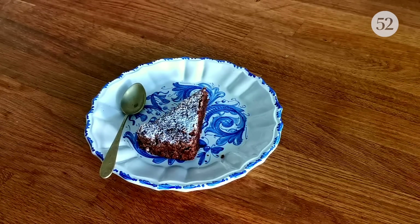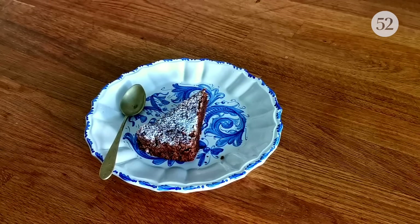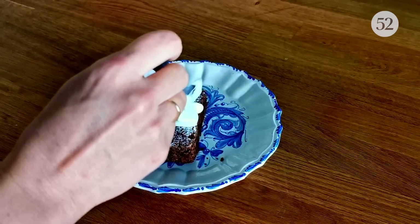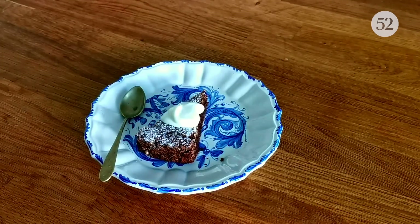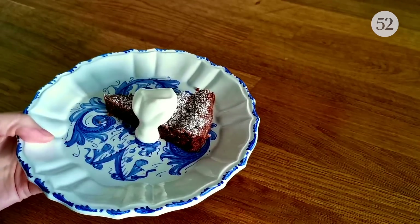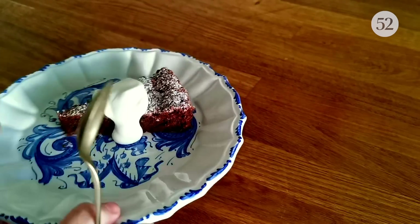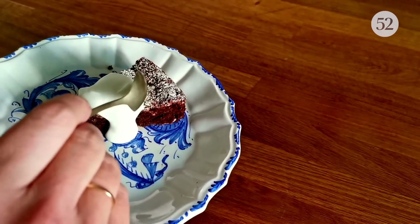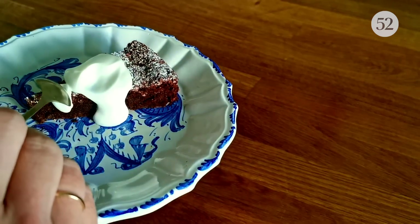To be perfectly honest, this is delicious just on its own with a coffee. But if you like, you can serve it with a little bit of cream, whipped cream, or crème fraîche. This is thick yogurt — it kind of offsets the richness of the cake. I really love it like this. It's not traditional, but it is delicious.